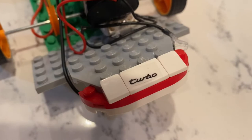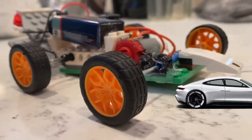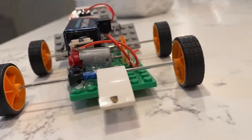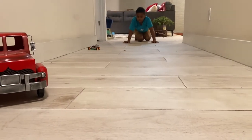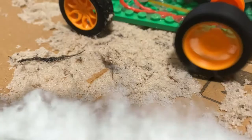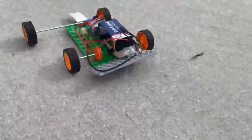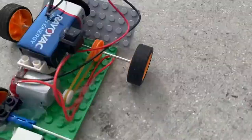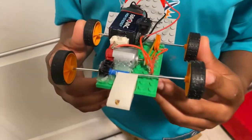I think it goes fast. Three, two, one — go! Now we're going to test it and see if we can do some burnouts. This was an amazing build. The best part was when it did donuts, drifts, and burnouts.